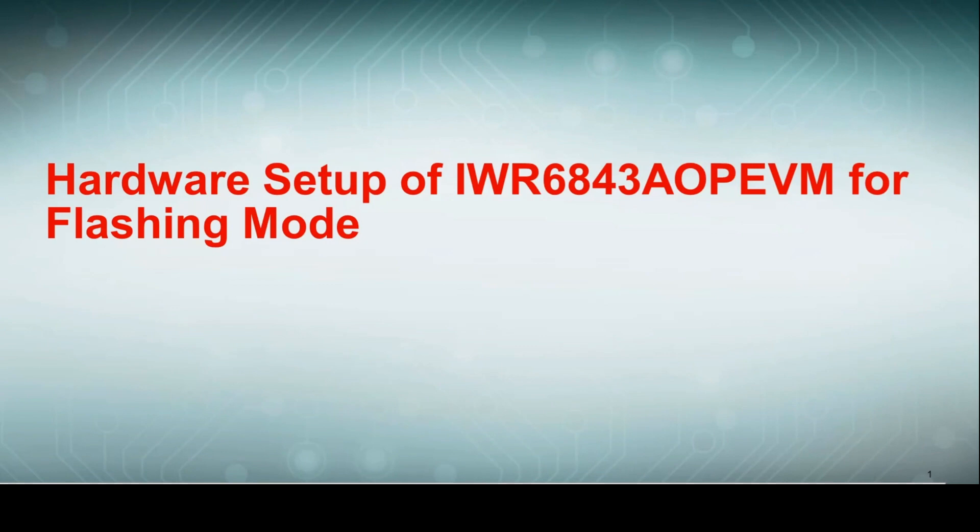Hello, and welcome to the hardware setup of the IWR6843AOP evaluation module. We will first cover flashing mode before moving on to functional mode later on. This guide is intended for users with an IWR6843AOP-EVM antenna module. This video guide will walk through setting up the board in flashing and functional modes as a standalone EVM. This setup does not require the use of the millimeter wave ICBoost carrier board.